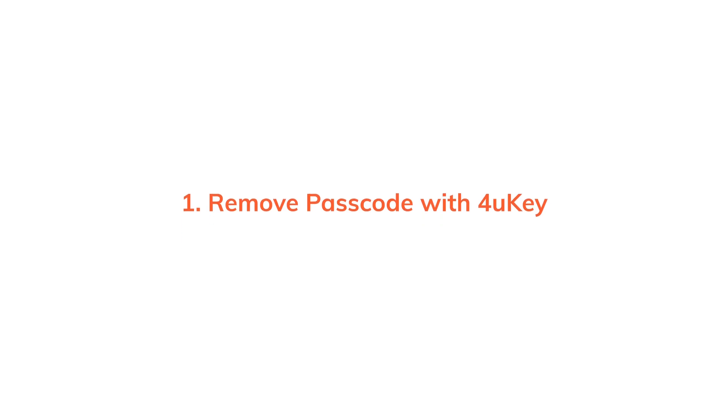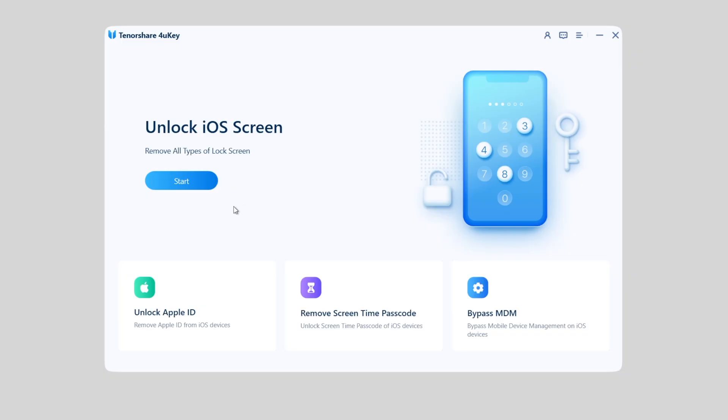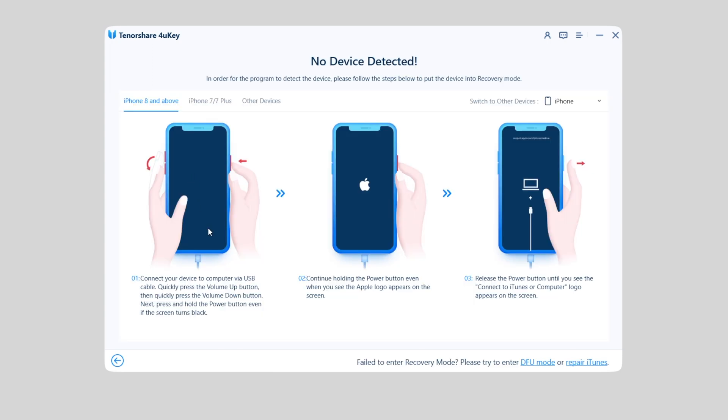In this video I'll use a tool called FonKey to remove the iPhone passcode. First, you need to connect your iPhone to the computer. You can also find the download link for FonKey in the description below, and follow the instructions to unlock the phone. You may notice there is no device detected.